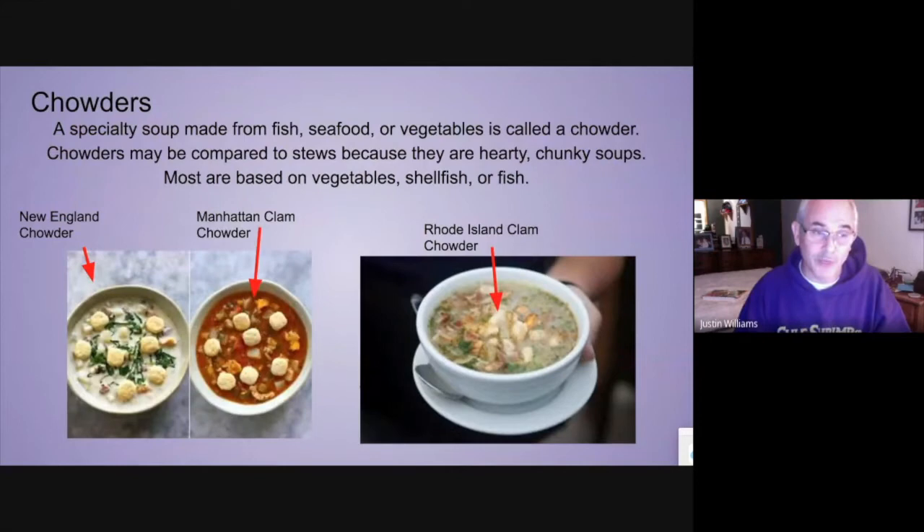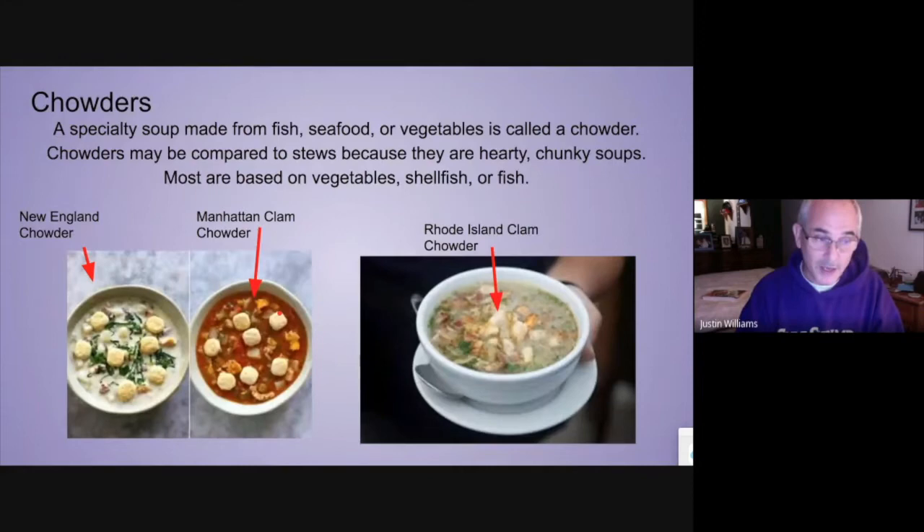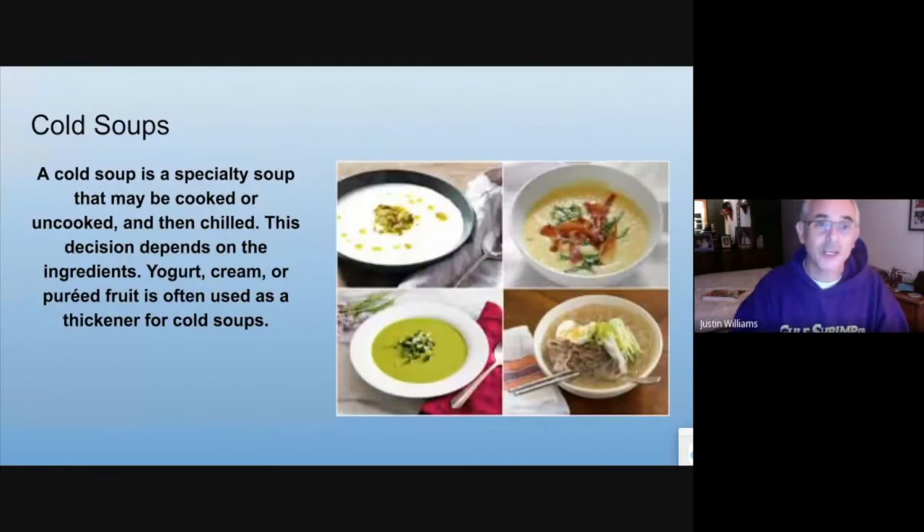Chowders: there are three different types you'll run into here in New England. One is New England clam chowder, which is cream-based. One is Manhattan clam chowder, which is a tomato-based clear soup. And the last one is Rhode Island clam chowder, which has no tomato — it's a clear broth. All three of them have potatoes, and potatoes are usually what helps to thicken it up. Chowders are usually vegetable or shellfish based.